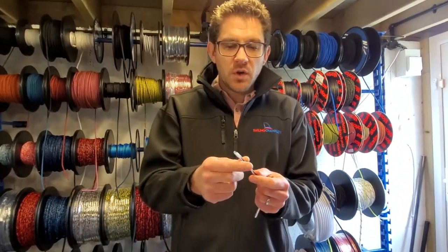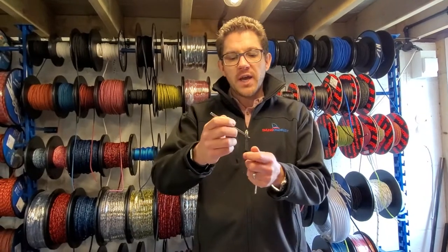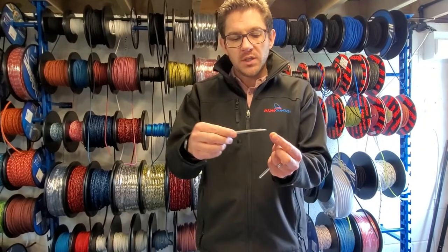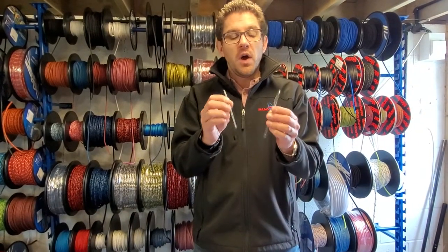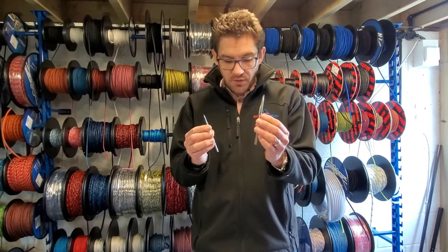With these Selma fids they've got a nice pointy end so you can get into covers to break cores out. Also up the inside you can insert rope as well, slide the rope up inside and then feed it through another rope's cover and out the other side nice and easily. These are available in five different sizes but the most popular for dinghies are the 4mm and 5.5mm.